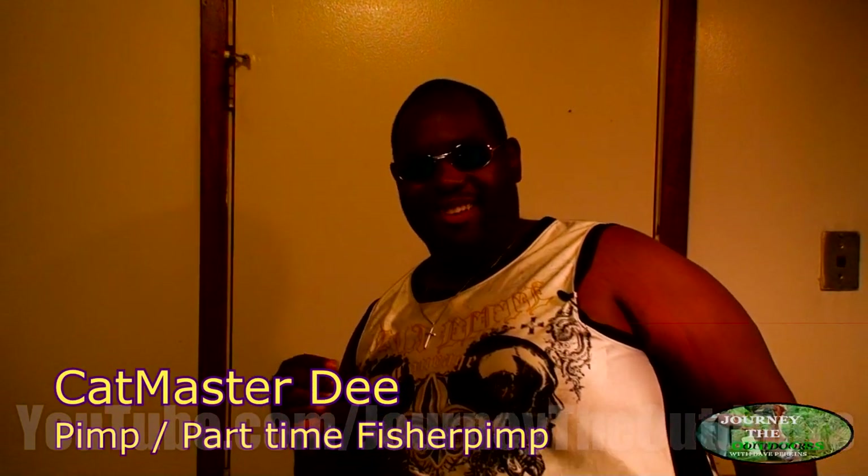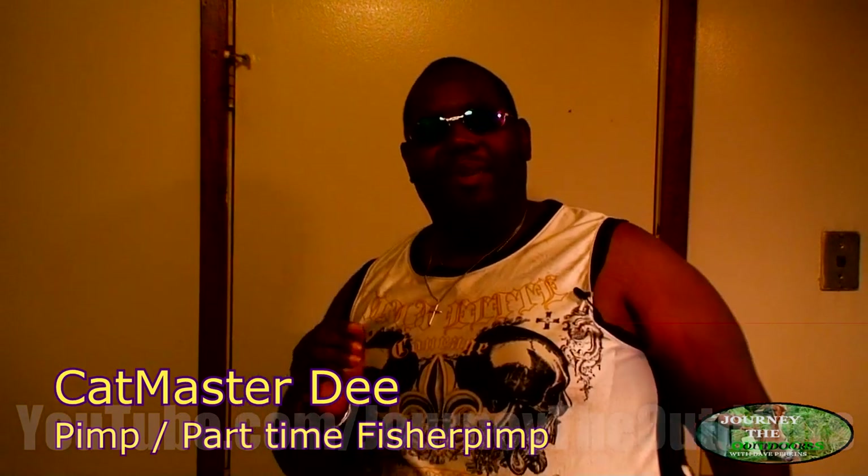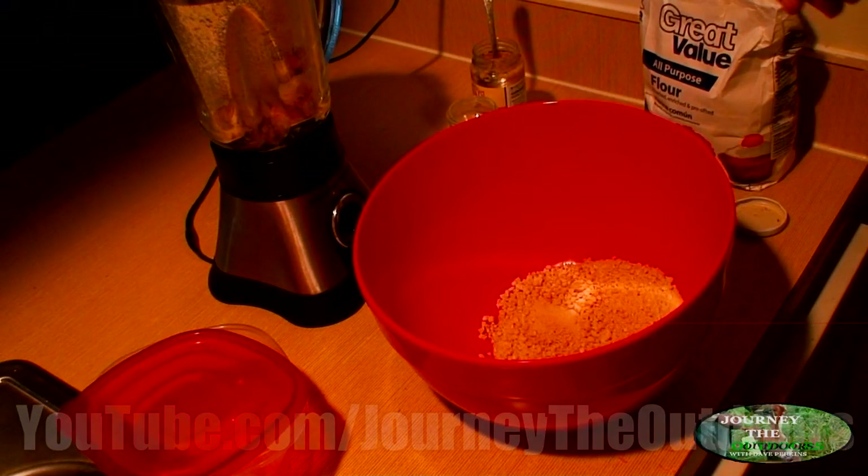Thank you Dave. This is the infamous Austin-ticious Cat Master D. I heard y'all want to know some of my secret doe bait — Triple D Cat Master D Garlic Doe Bait. I'm gonna show y'all how to put together the best doe bait that you've ever had in your entire life. You don't want to eat this, but if you put this on the strip you will have results.